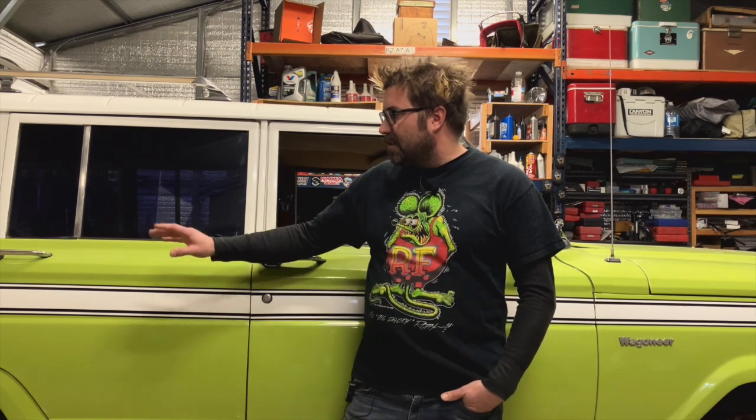Looking back, I probably wouldn't have gone as far as I did with the paint prep — we should have just taped it off and shot it. We had to repaint it twice because the gun was spraying weird, piling up, and causing the whole rig to orange-peel after the first shoot. It looked so bad and we hand-sanded for three months. It looks good now though.